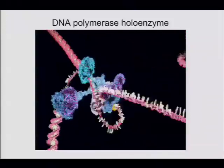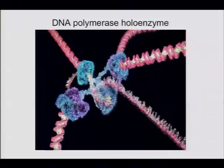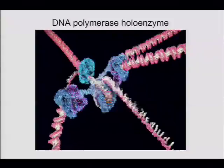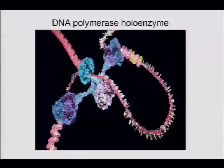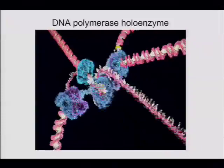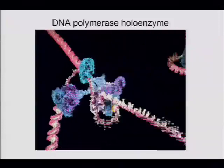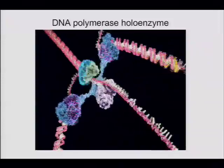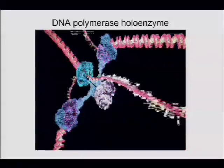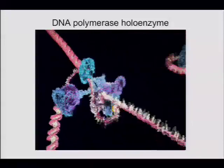Last time we ended with the wonderful video from the Stillman lab, and I'm wondering if there are any questions we didn't address. One of the key things in the video is this three-way handoff of the primer from the primase to SSB to the clamp loader to the clamp, and then to polymerase.